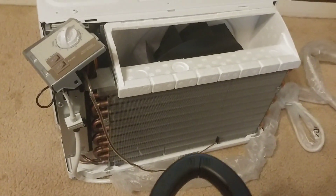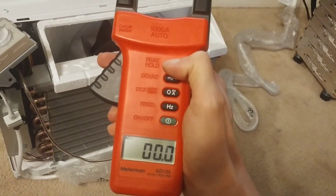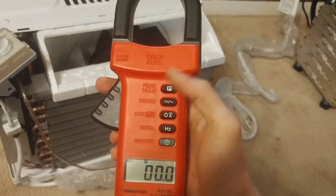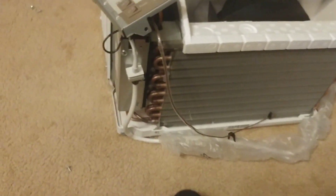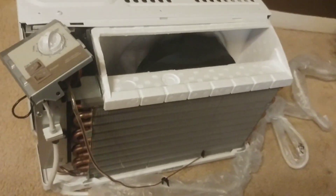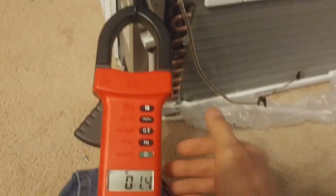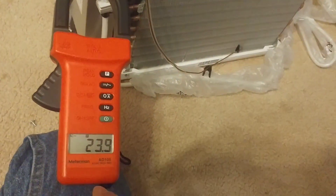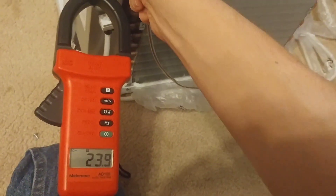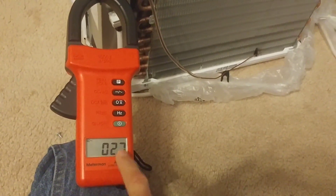Let me grab my clamp meter. If you hold this button for a little bit on my clamp meter, it goes into peak mode so it measures the highest amperage drawn during startup and will show it to us. That's just the fan right there — and this is the compressor. 23.9 amps at startup, and once it's running it only draws 2.7 amps.